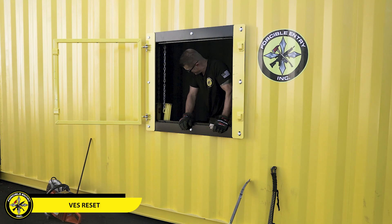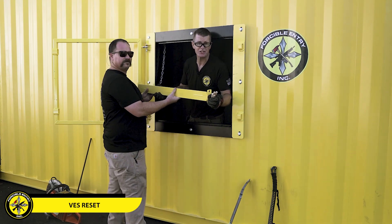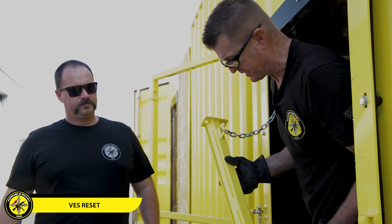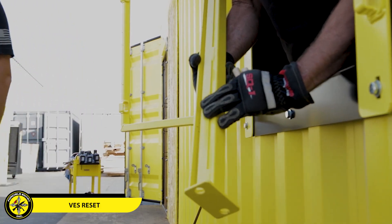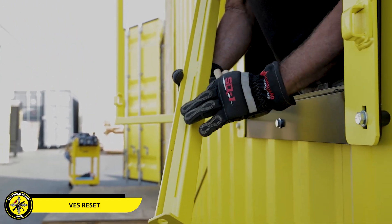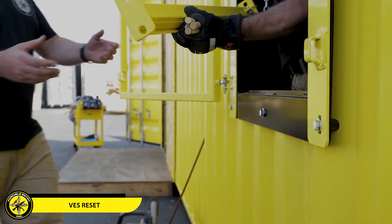Paul's gonna hold my sash in place. One of the things you need to see — and this will be especially helpful when we load the glass — is if you look right here, the channel actually has a slide on it. So when we put the glass in, we're gonna attach it to the top or the bottom and then slide it up this ramp to drop into place. We'll demonstrate that right now.